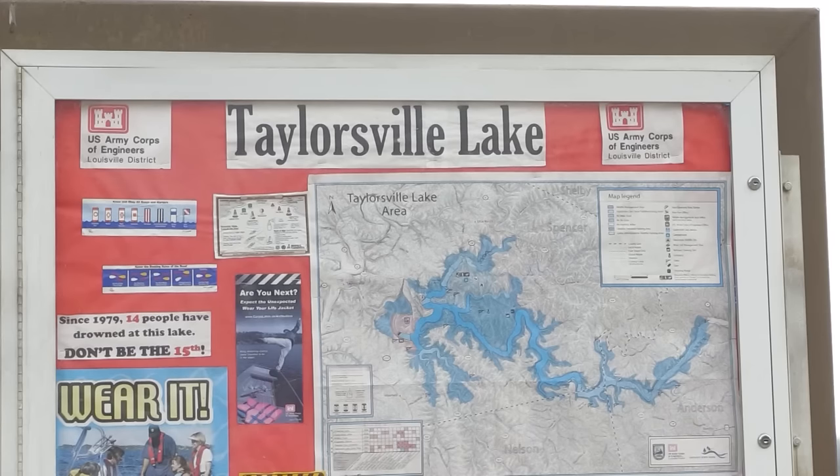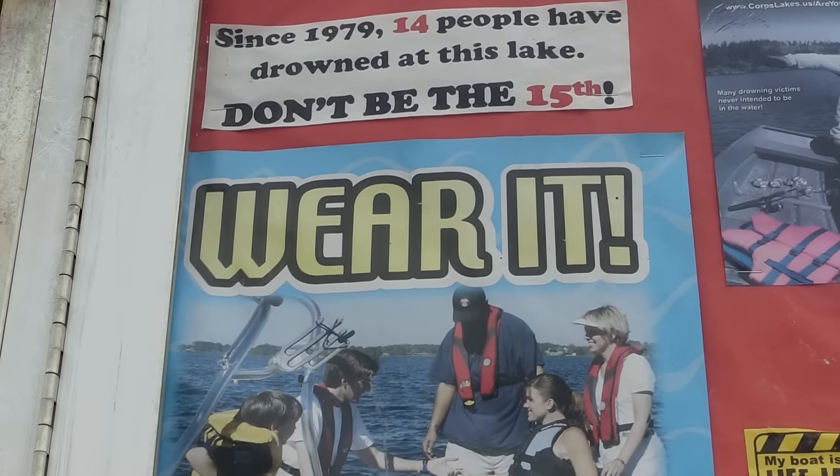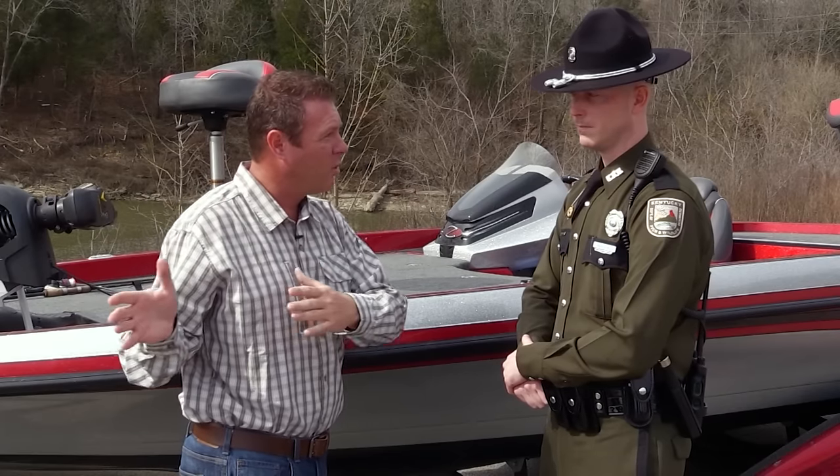It's the beginning of the boating season and I'm getting ready to launch the boat. I'm here with Officer Thomas Blackwell. Thomas, tell me a little bit about what I need to be prepared for both before I put on the water and after I get on the water.